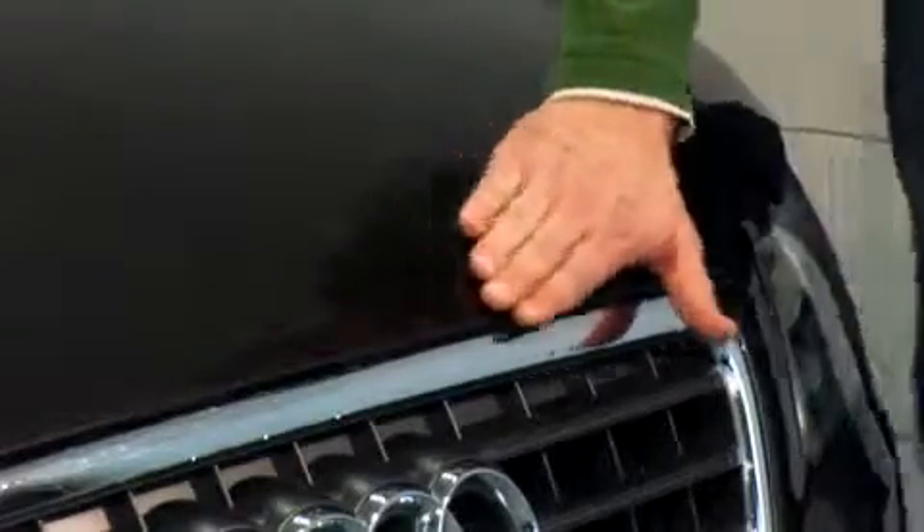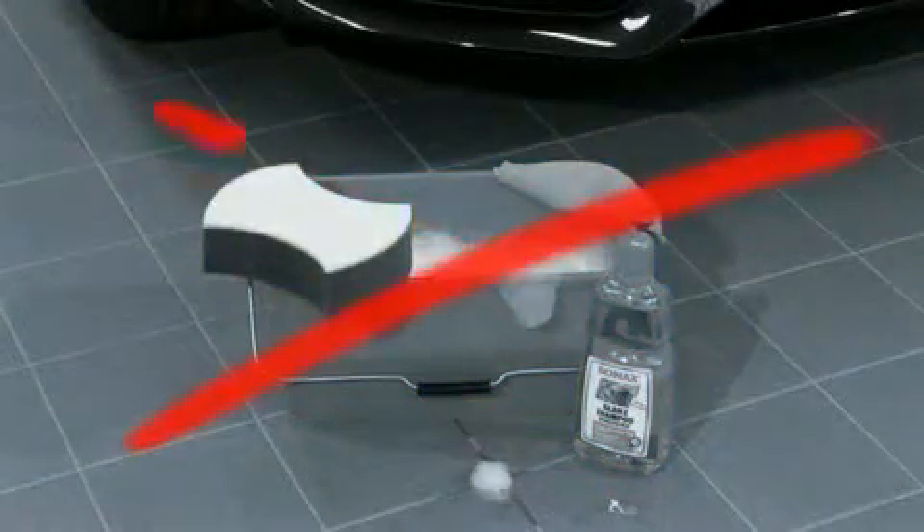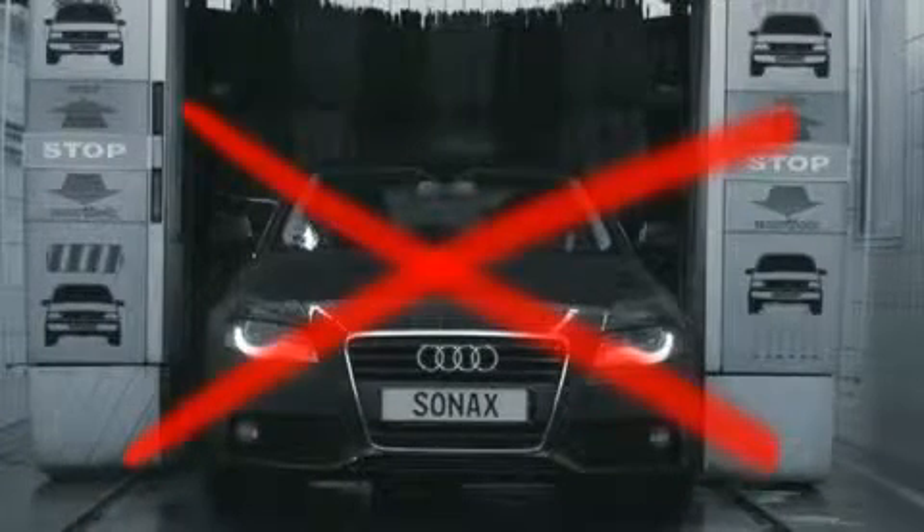When the sealant has hardened for one hour or longer, the result is tangible. Now, the paintwork will not feel as smooth as after the application of a wax product. This is a special quality feature of Sonax Premium Class Nano Paint Protect, which distinguishes it from conventional wax treatments. After the sealant has been applied, the sealed vehicle should not be washed within the first three days.